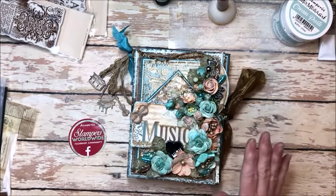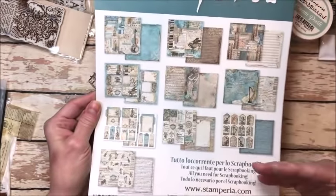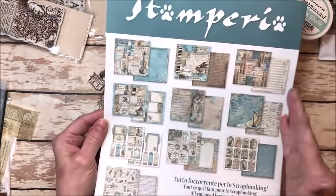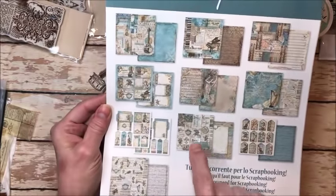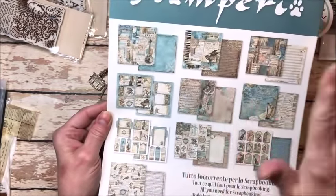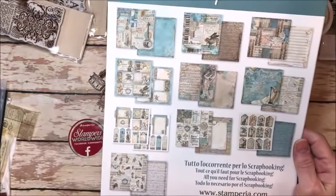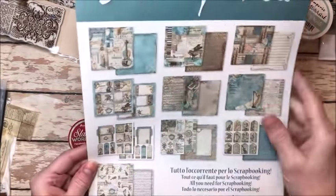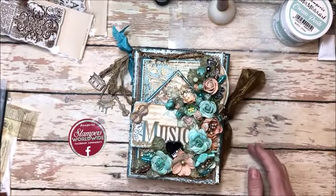This shows you the different papers that come in the collection. There are 10 papers in each pack, double sided. You get cut aparts, you get tags, you get collaged papers. Everything is in here — basic background patterns. They're just phenomenal. I actually even cut up the covers to use in this folio.